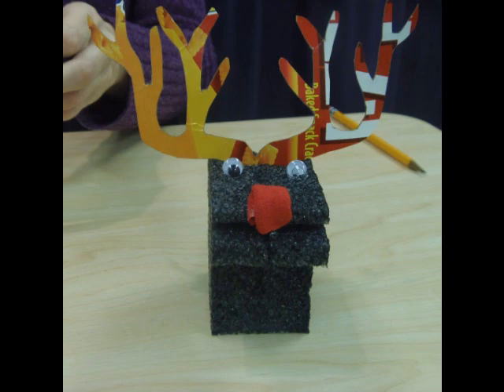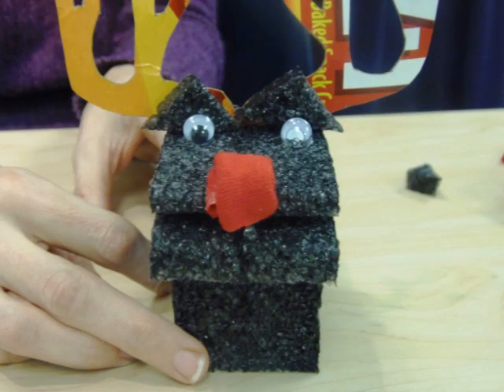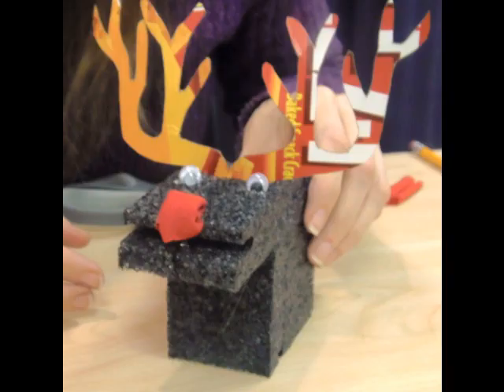If you want, some final steps you can do are to cut small triangles out of your packing foam to add ears, eyebrows, or even a tail. Give your reindeer some personality — he can look like anything that you want.